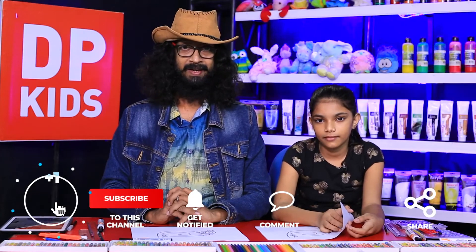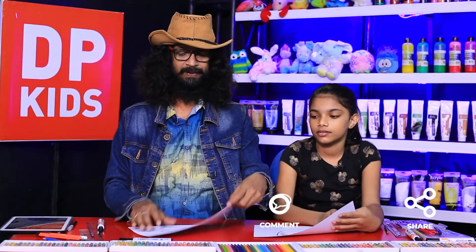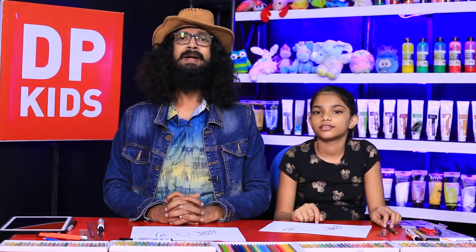So today we are going to leave the program. In the future, we are going to bring you more of these types of drawings. For the time being, we are going to say goodbye.